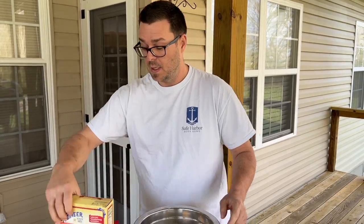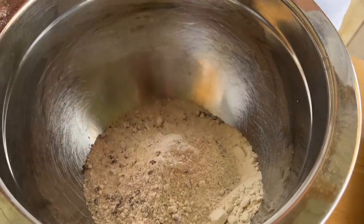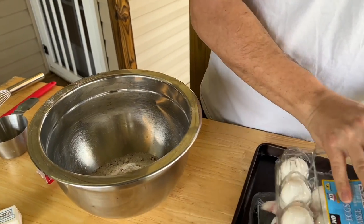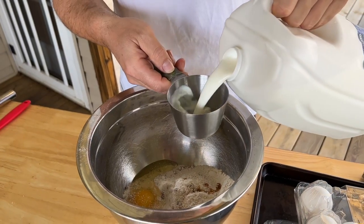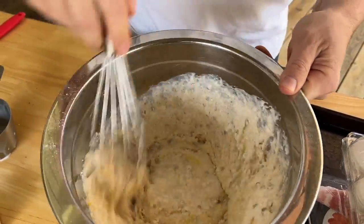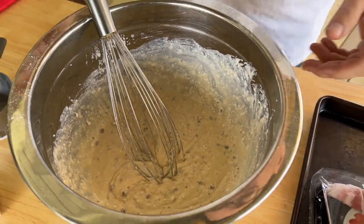First things first, the baking mix. I've got one cup in there. We like to use chocolate chip because that's what my girls like - the whole package. A capful of vanilla, give or take. Throw in an egg, one cup of milk. Now that's all in there, just incorporate it. Remember you don't have to get all the lumps out, just make a good batter. Simple and easy - let this rest for a second while we start cooking our bacon.